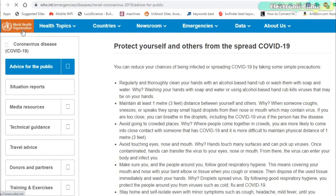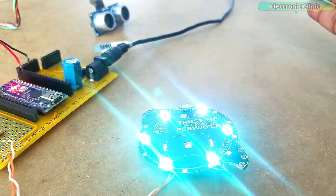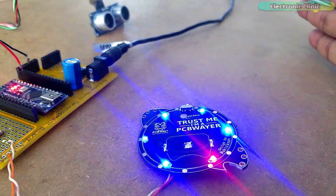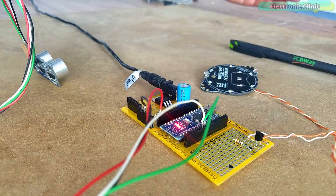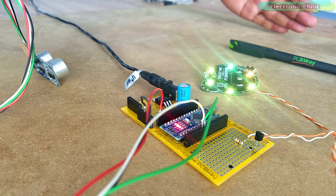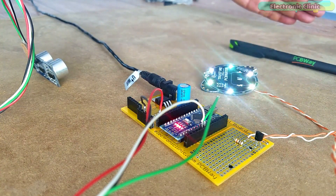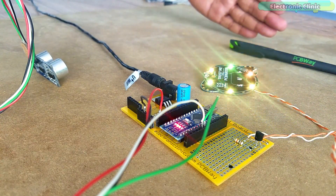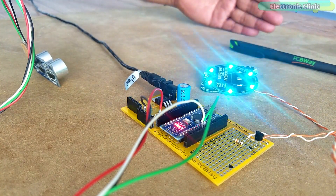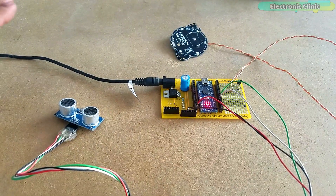As per the World Health Organization, the safe distance is at least 1 meter or 3 feet, while some people suggest this distance should be around 6 feet. In this episode, you will learn how to make a social distancing project based on the Arduino Nano and HC-SR04 ultrasonic sensor. When the distance is less than or equal to 3 feet, the LED module is automatically turned on. When the distance is greater than 3 feet, the LED module is turned off. You can increase the distance as per your requirement by simply changing the preset value.